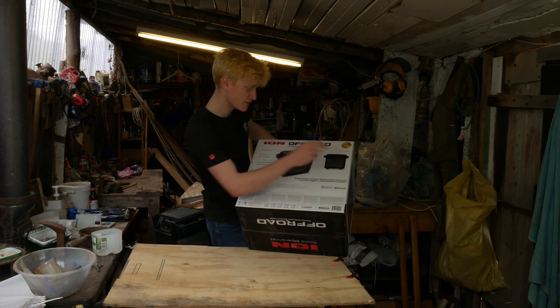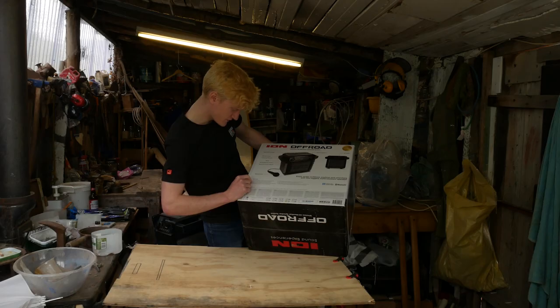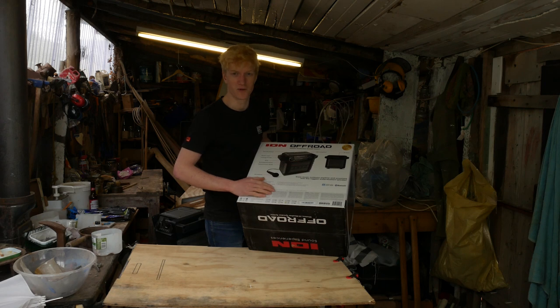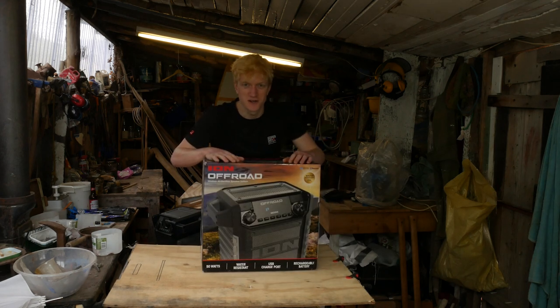Enjoy music outdoors anytime and anywhere with this rugged, water-resistant speaker. The box goes through some of the features. It's really started to rain outside — there's a bit of a storm going on. So that's basically it for the box. Let's actually take a look at the speaker itself.